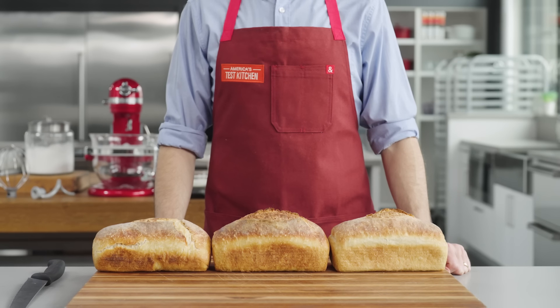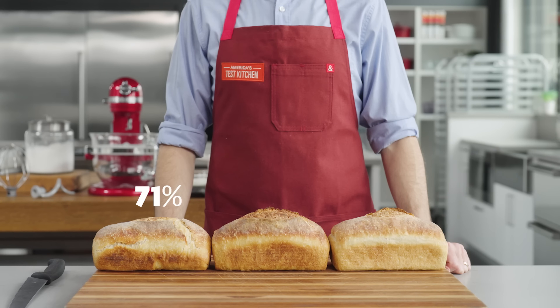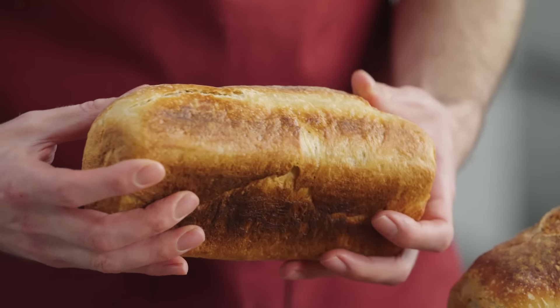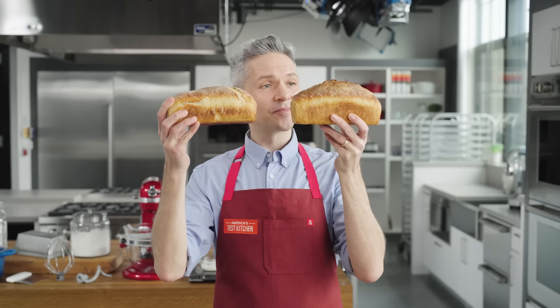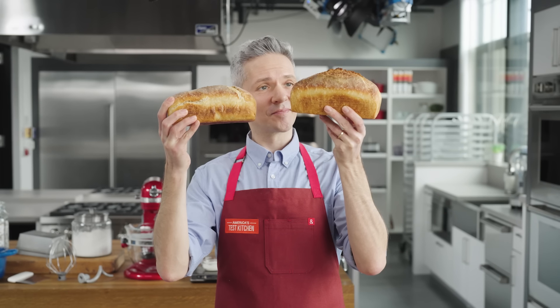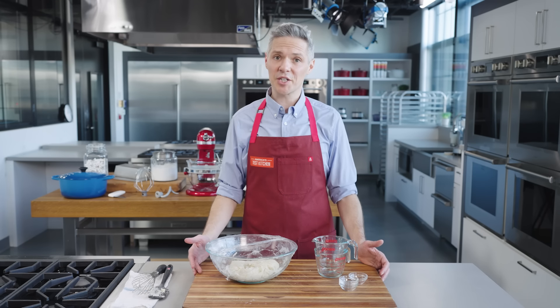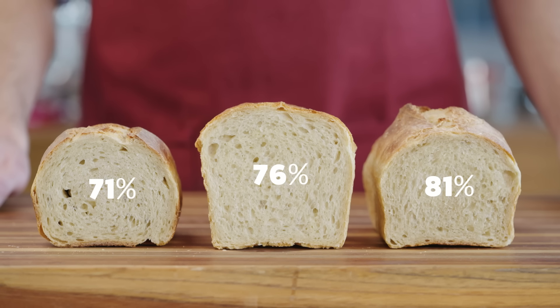During testing, we compared loaves made with a 71%, 76%, and 81% hydration level. The 71% loaf was too dry and ended up denser and flatter than the 76% one, which was lighter and airier. But there's a limit to how much hydration a dough can take. The 81% dough wasn't quite as risen as the 76% dough because the extra hydration weighed it down, so it started to collapse just at the lip of the loaf pan. More hydration doesn't always mean better bread.